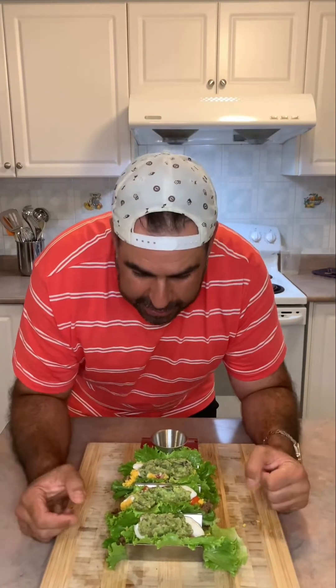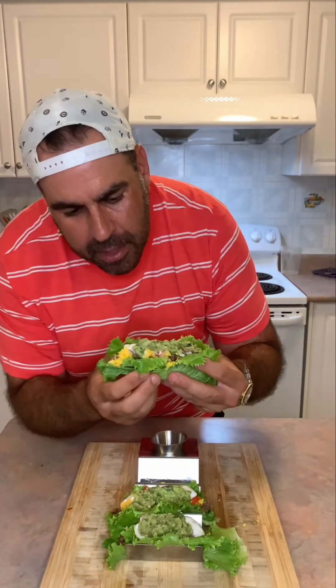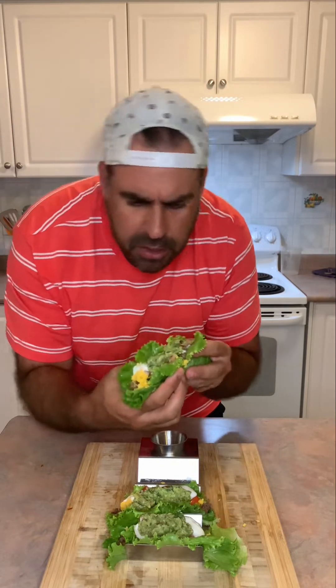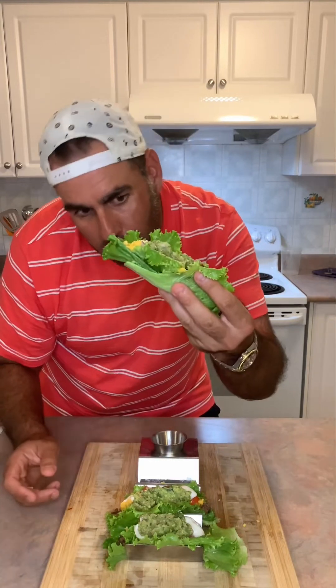I've double-wrapped them in lettuce to try and give a little bit more support. It looks like it's holding — yep, holding so far, so good. I even gave a good squeeze of fresh lime juice on there — I love that in there. Keep in mind, since I've double-wrapped them, the stem of the lettuce — the core, the hardest part — I've put towards the center to give a little more support. It's almost like building a house in there. I can still hold it with one hand, so that's pretty good.